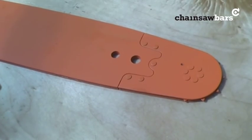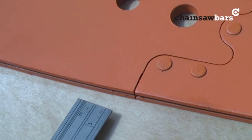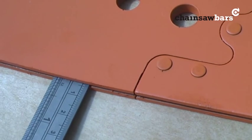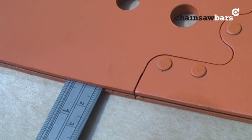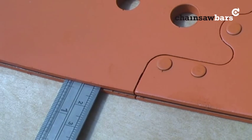We're going to look at mounting the Granberg auxiliary oiler kit. This is mounted on the underside of the bar. What I'm going to do first of all is just get a thin ruler in there to measure down to see exactly how much depth in the groove there is, because it can vary from bar to bar.